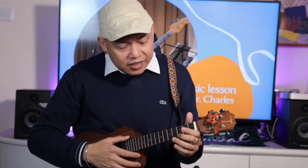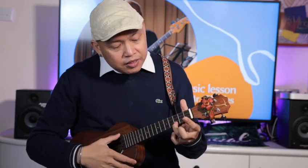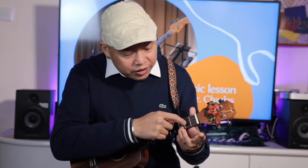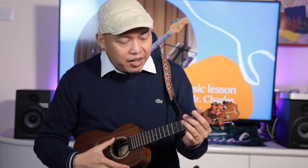The first chord is C. It's very easy — you use your ring finger on the third fret of the first string.